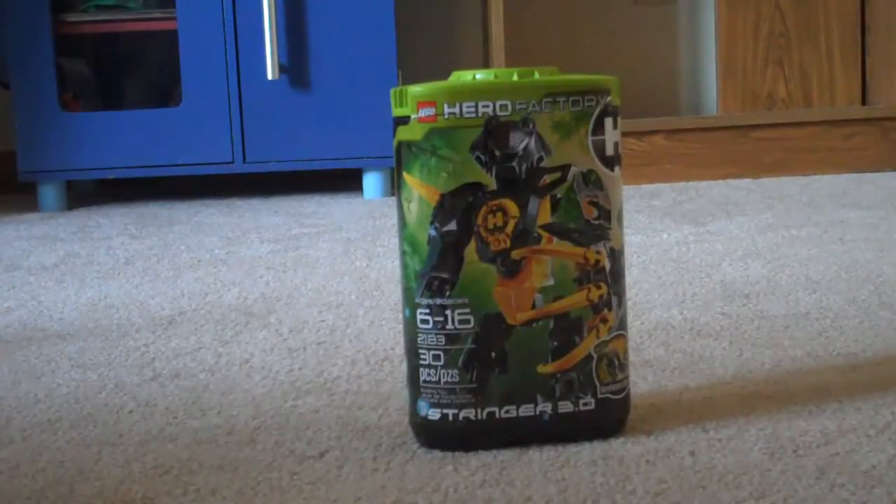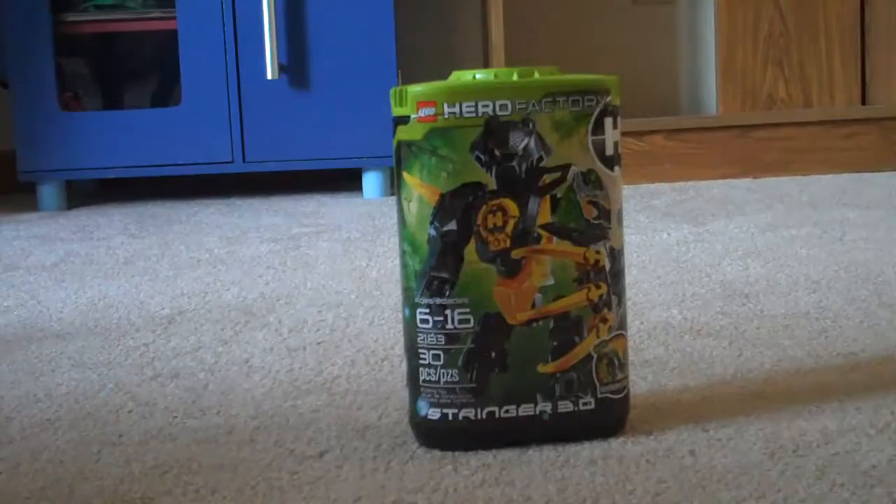Hello, and this is the Drop Ship, with another video review of the Savage Planet set. This time, let's take a look at the box.